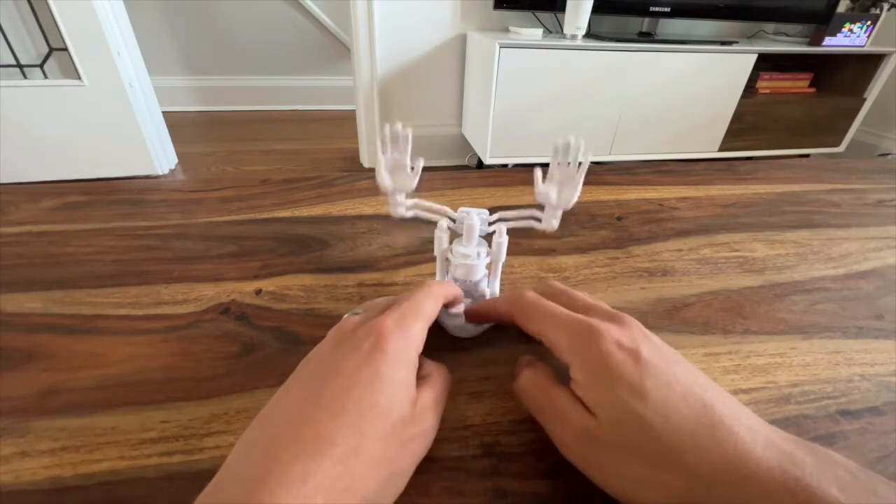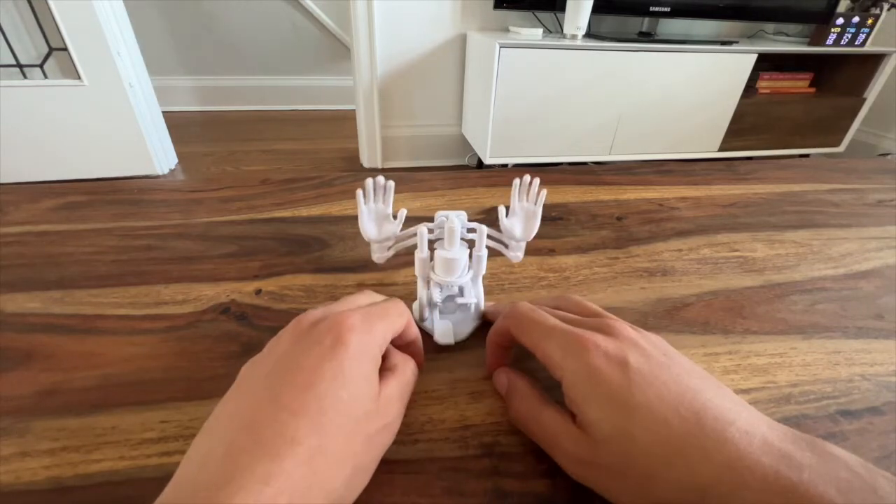A JBV Creative classic — now you have a little sculpture that you can whip out whenever you're pumped up. Enjoy!